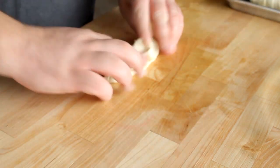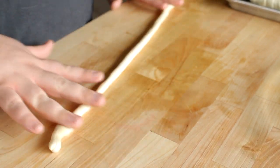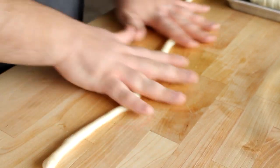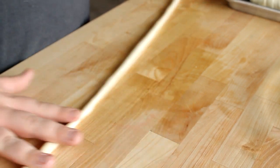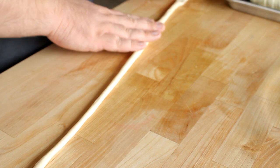Just cut it into fourths and then cut the fourths in half so you have eight equal pieces. Go ahead and set all the pieces off to the side — we're only going to use one piece at a time. To form your pretzel dogs, take one piece of dough and roll it out into a long rope, about two to two and a half feet long.